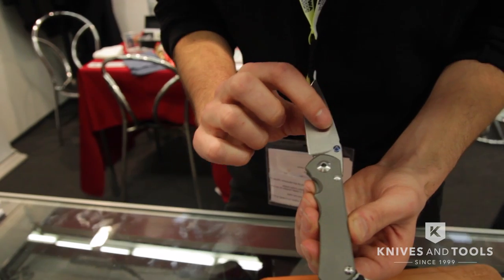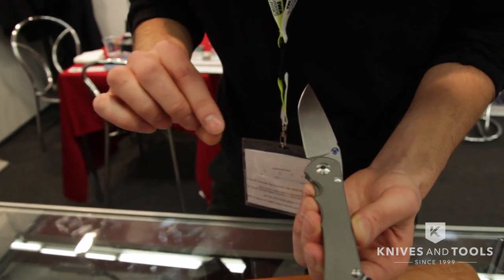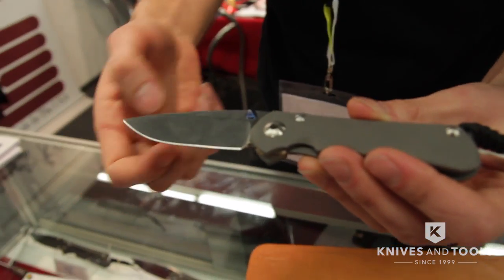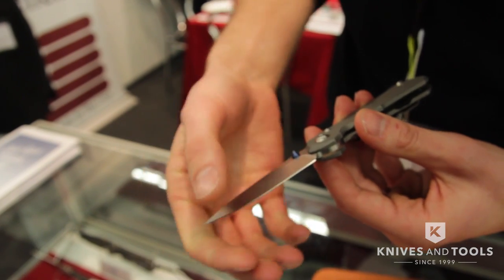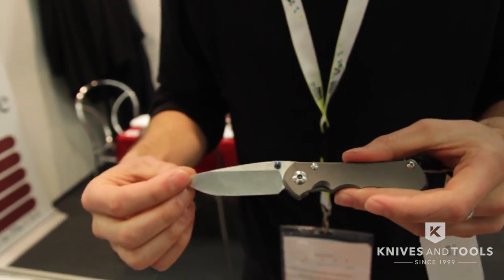It's a shallower hollow — right between the standard hollow grind and a flat grind. The flat grind typically gives you more material, so it's a stronger blade. The hollow grind gives you more sharpening life, so you can sharpen it more times before that angle starts to turn up on you. This gives you halfway between: a lot of sharpening life and a lot of strength left in the blade.